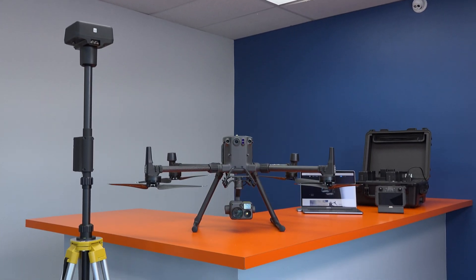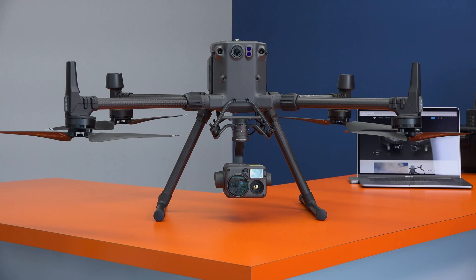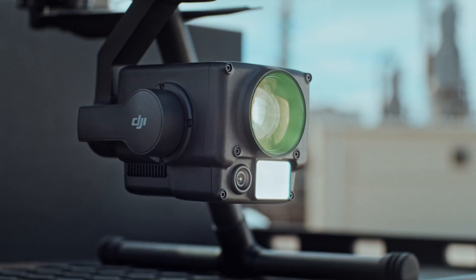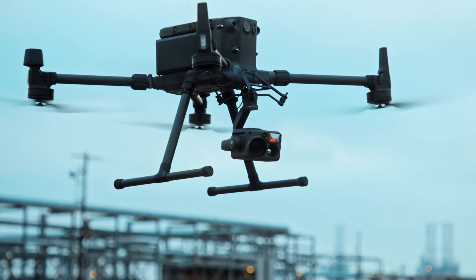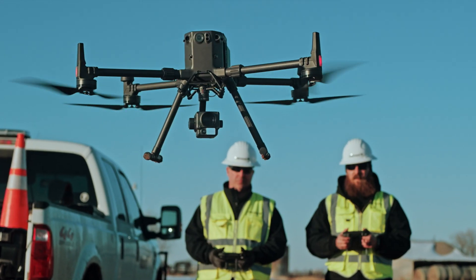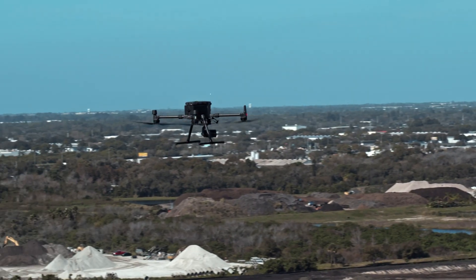The new Matrice 300 RTK from DJI offers the latest in drone technology. And here at Florida Drone Supply, it's our mission to help you get the most from that technology. Thanks for watching our video — we hope you found it helpful. Comment below if you have any questions or suggestions for what you'd like us to cover in future videos. Be sure to subscribe to our channel and follow us on social media for more tips, tricks, tutorials, and the latest news from the world of drones.